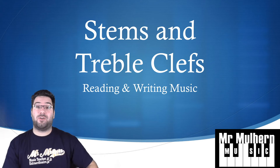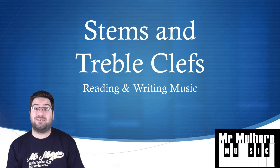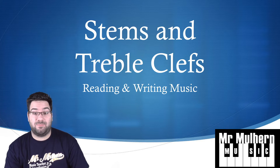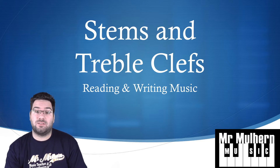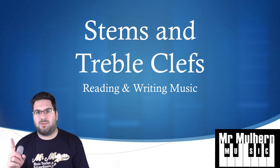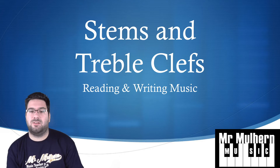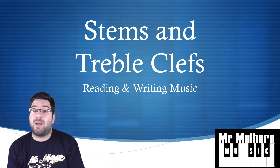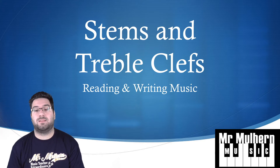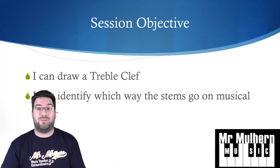Hello and welcome back to Mr Mulher Music. We are going to continue learning how to read and write notes on the treble clef stave. This time we're going to look at the stems of the note, because sometimes the stems go up and sometimes they go down. We're also going to look at how to draw treble clefs — that's what we're doing today.